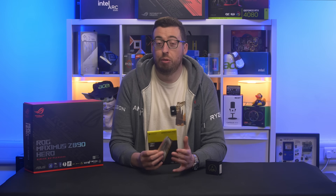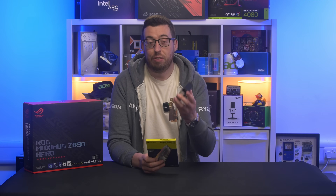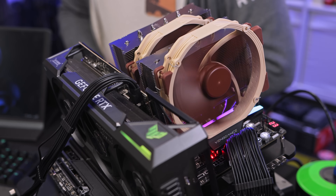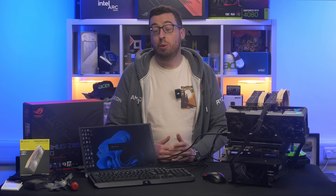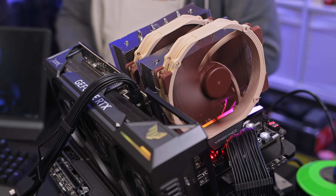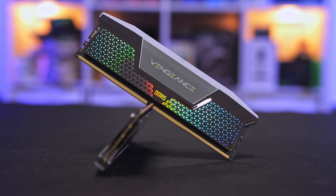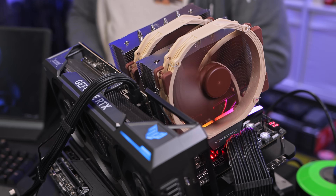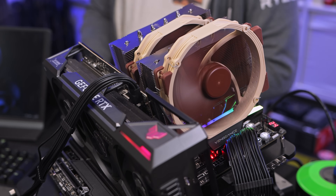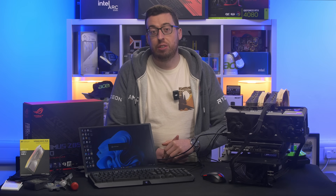Right, so I'll get the test system set up and run through what we're going to be using for our full test bench. We're running on the Asus Z890 Hero motherboard paired with 48 gigabytes of Corsair Vengeance RGB CUDIMM running at 8400 megatransfers per second CAS latency 40. Cooling is handled by a Noctua NH-D15, storage is a Seagate FireCuda 530, graphics are the RTX TUF Edition 4090, and everything's running off a Corsair HX 1500i.